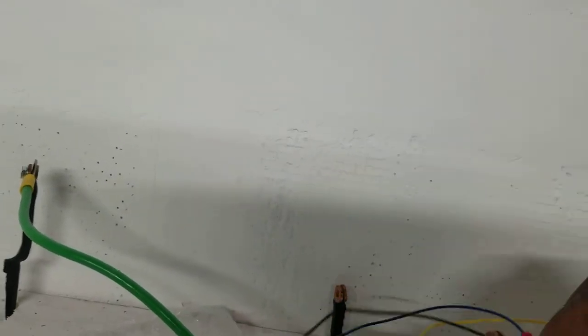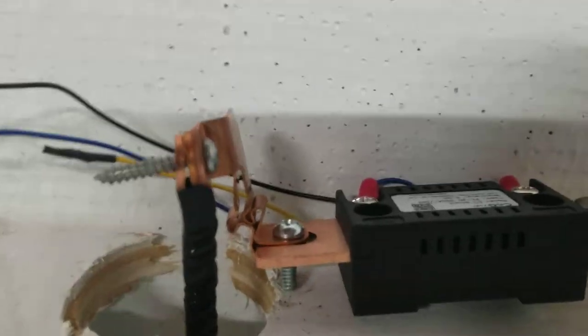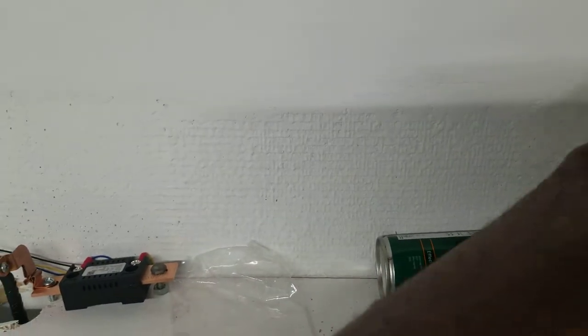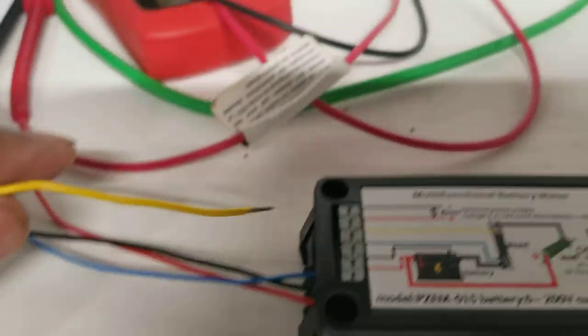I'm placing my shunt on the negative of the battery — it goes in the shunt right there. I'm gonna plug the negative of the battery to the shunt. If I had a load I would plug it in — for example a regulator — but for now I'll leave it on the side. My battery is fully charged and I have extended wires ready.